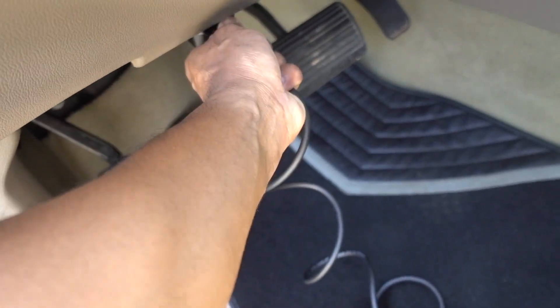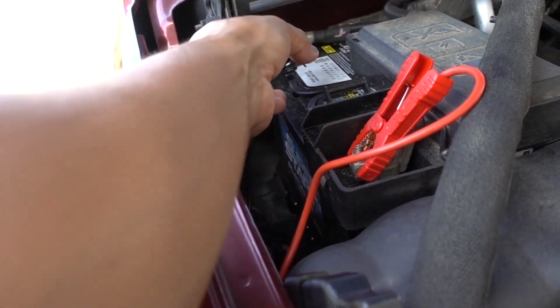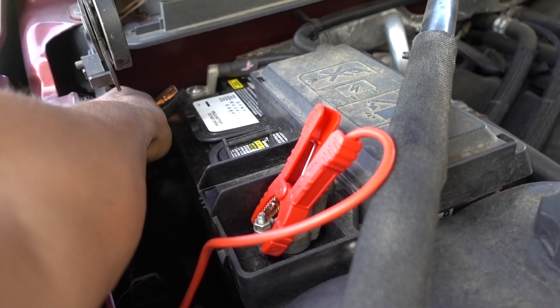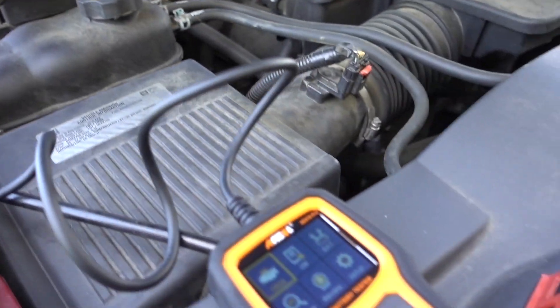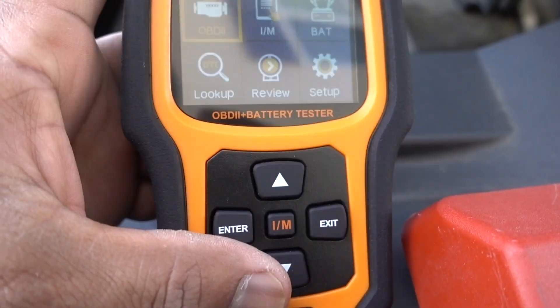We can remove it now. Let's put the clamps connected to the scanner and check the battery and the cranking system. Here on the battery — positive, negative. Once you're connected, the scanner comes to life. We're going to the battery.